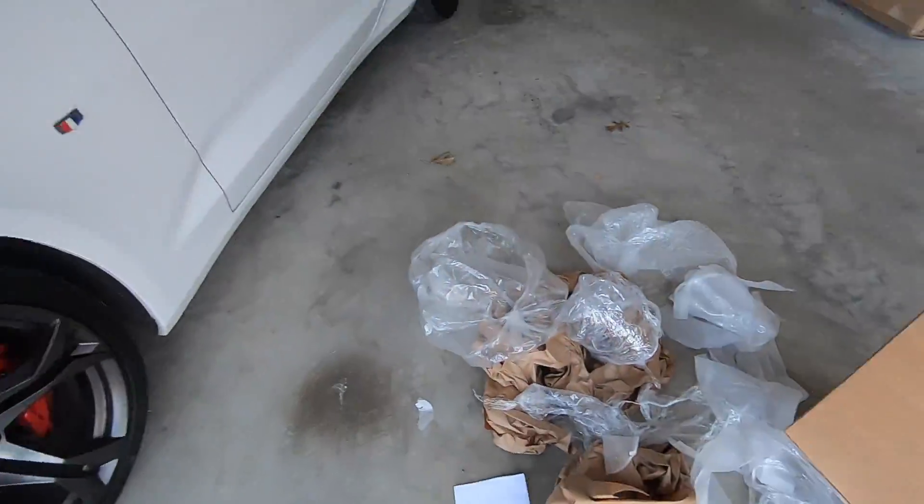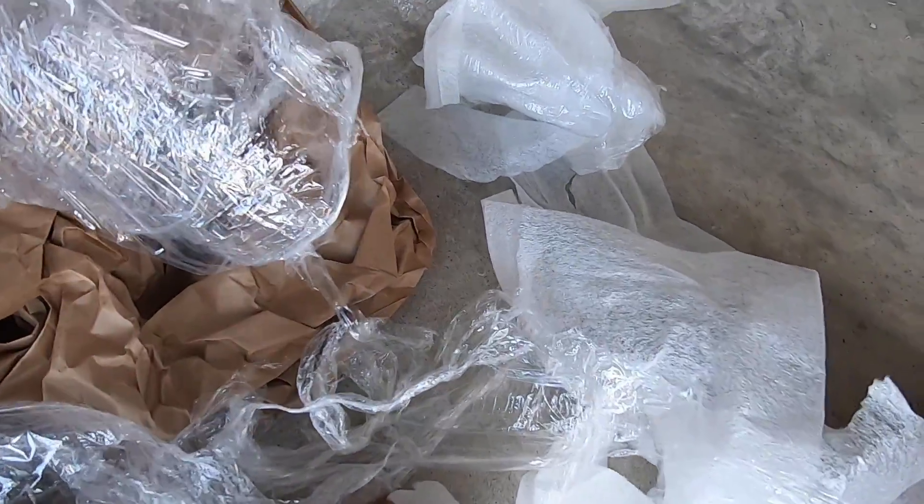All right, the unboxing is now complete. Shout out to you, Rotofab, because that craft was tightly packed — took me a minute to get that all unwrapped. But hey, I guess it's all safe and sound. So let's go ahead and jump in and get this thing installed.